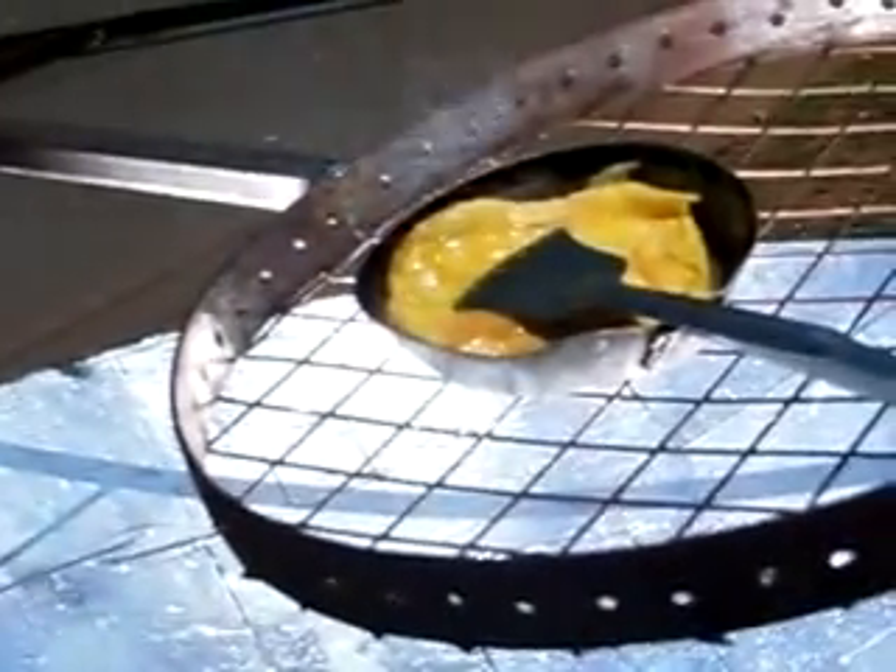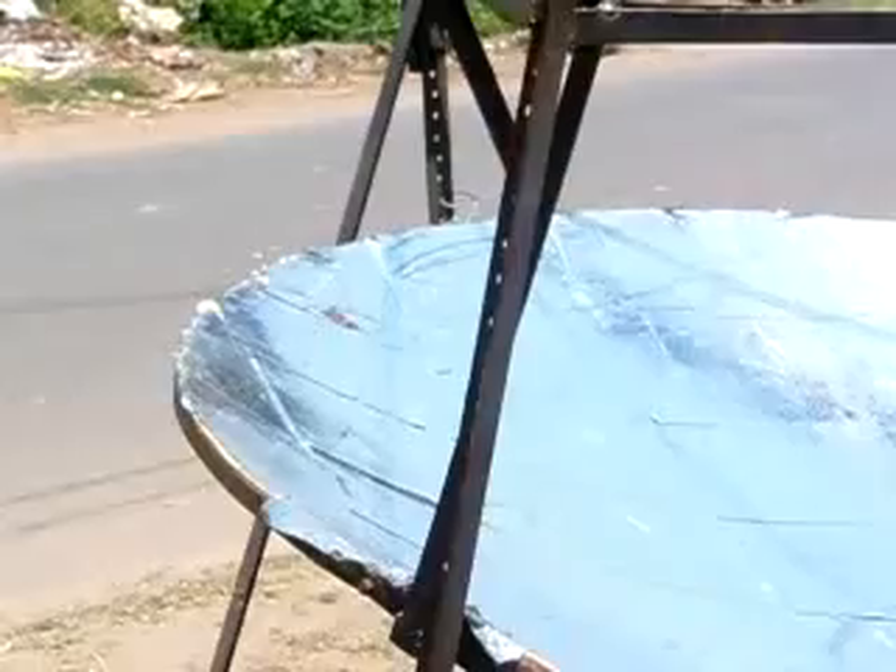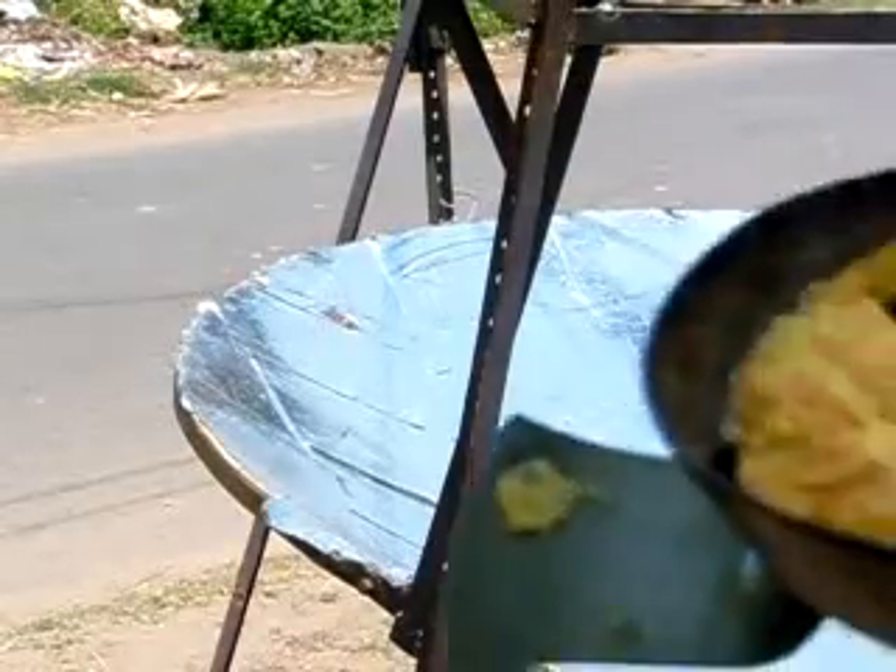Look, here it is working. It's a heavy-duty solar cooker. Look, here we got the fried egg.